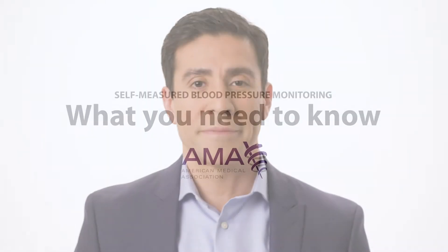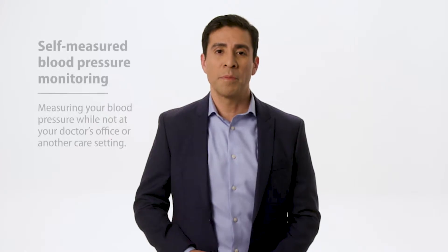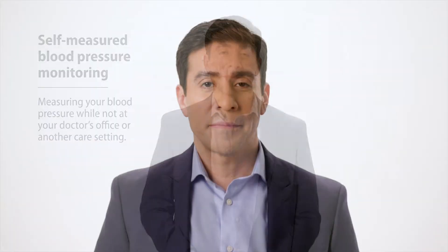Self-measured blood pressure monitoring is important and needs to be done correctly so it can be used to help improve your health. Let's review the basics. Self-measured blood pressure monitoring is when you measure your blood pressure while not at your doctor's office or another healthcare setting. Self-monitoring will help your care team gain a more complete picture of your blood pressure over time.